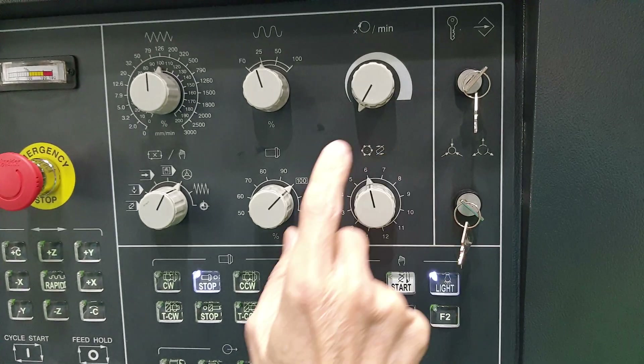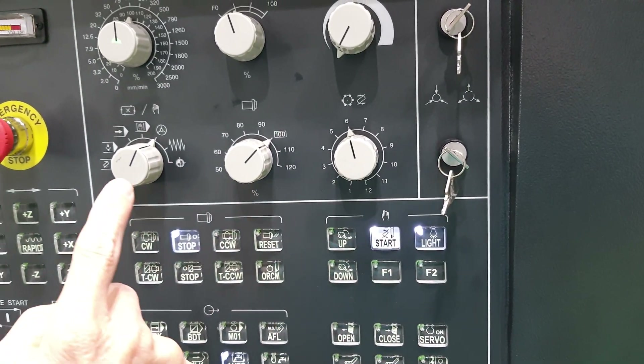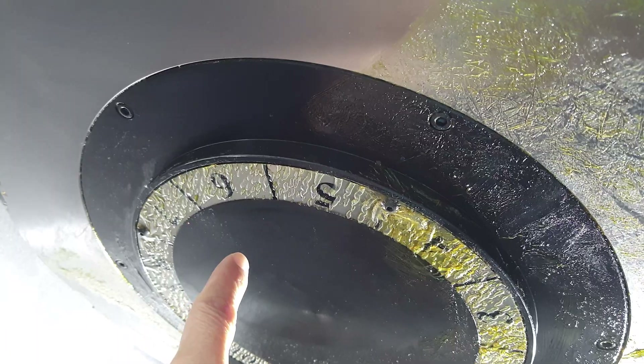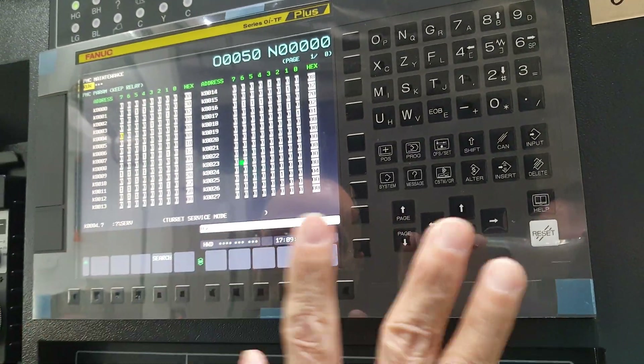Okay, you check — for example, now number six. Check whether this one is number six or not. Yeah, and now it's good. So it means the troubleshooting is fixed.